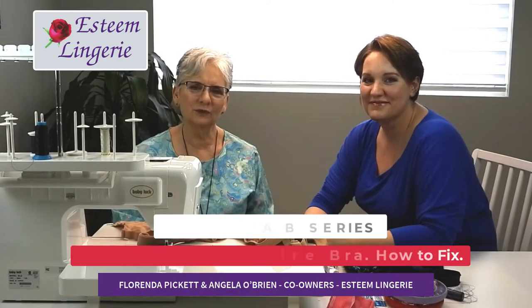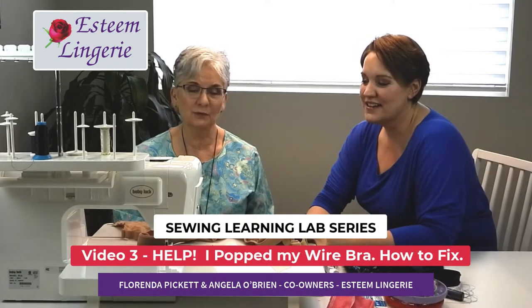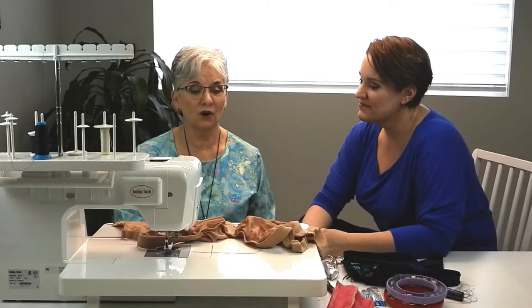I'm Lorena Pickett and my daughter Anta O'Brien from Esteem Lingerie and we're back in the sewing lab showing you how to do alterations and repairs on bras.